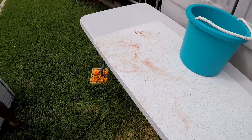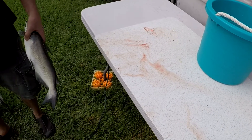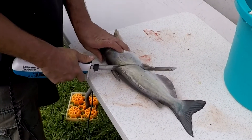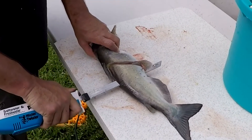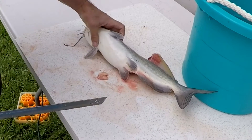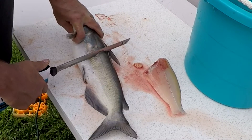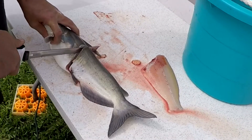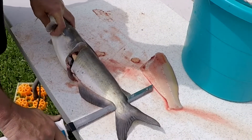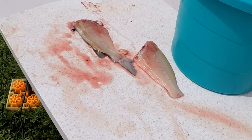Alright, well we'll try it, another nice one. Grab it, they're all pretty nice. There's a few eggs in it too.